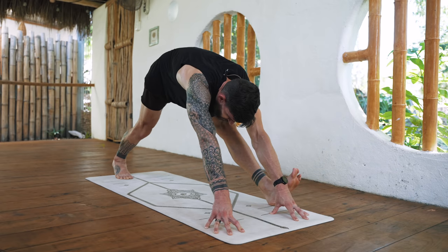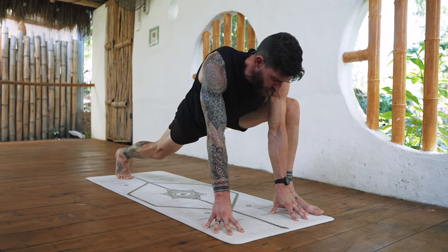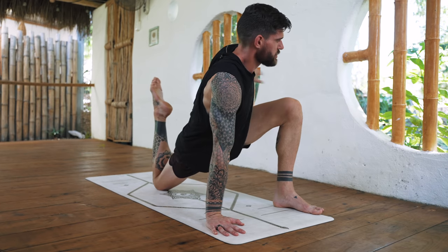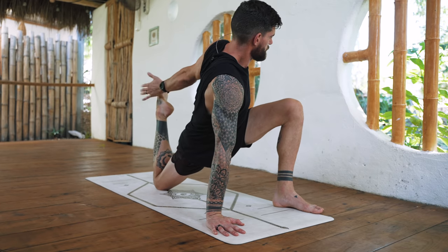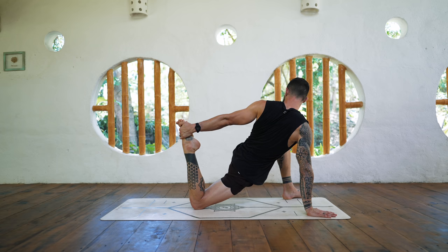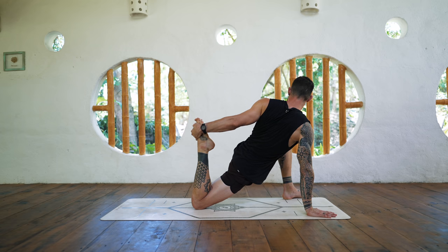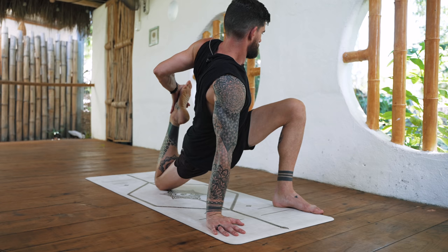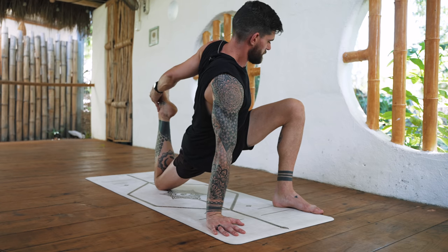Back to lizard lunge, bend the front leg, set the right foot down. With your left hand reach for that foot, grab the pinky-toe side, extend the foot and leg away from you, and then pull that foot gently towards your hips. And release.